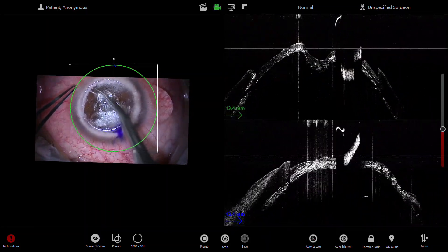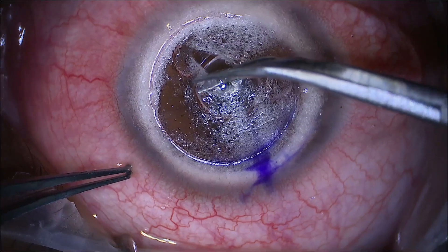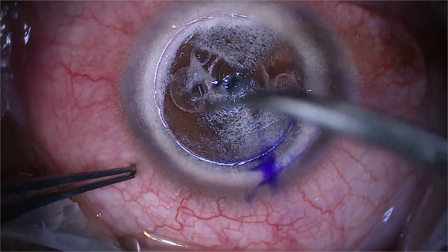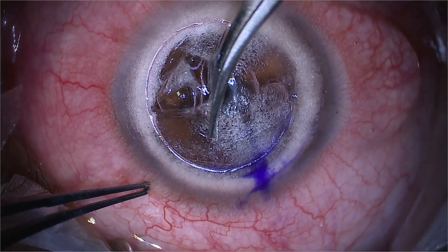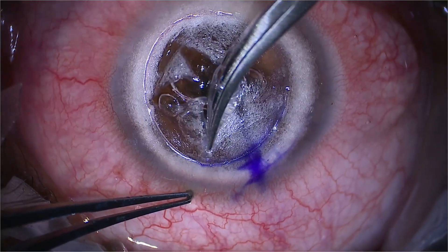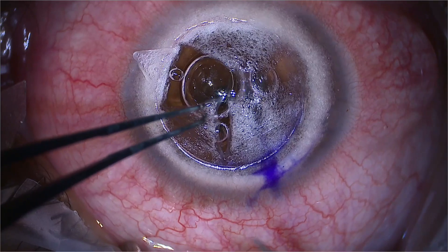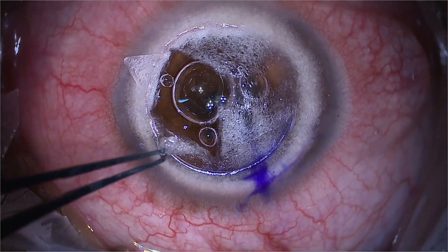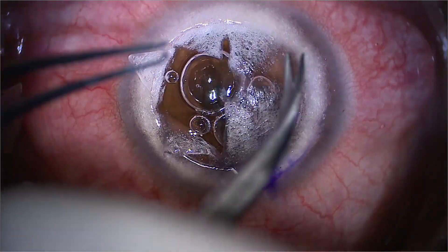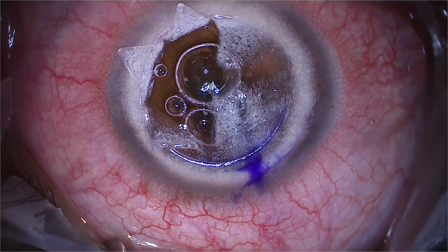Then I'm using the DALK scissors to create a quadrant — or a bit more than a quadrant — to remove each segment. I'm being very careful to cut upwards rather than downwards. With these DALK scissors, the lower half is longer than the upper half, so you could chop downwards but maintain the pressure upwards. Here I'm using the forceps very carefully to peel the quadrants back, trying to do a little petal to spread the remaining stroma outwards.